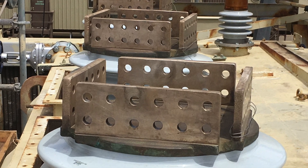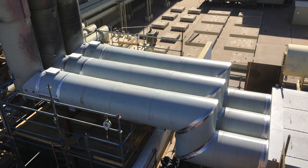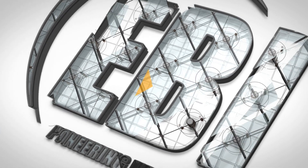With more than 46 years of experience, our track record demonstrates the ability to shorten lead times and deliver unprecedented results, ensuring peace of mind during every step of the project.